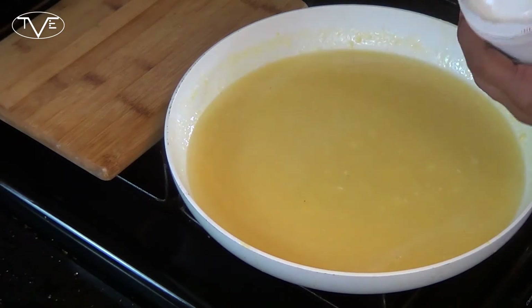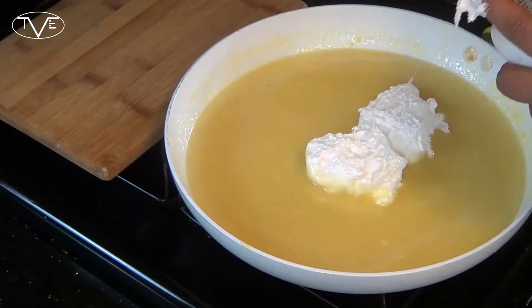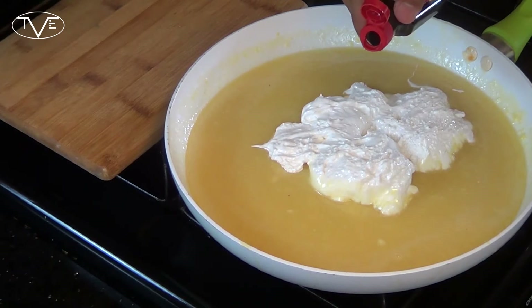Once that chocolate's melted in, I'm going to go ahead and add my marshmallow cream and my vanilla. Then I'm going to go ahead and stir this together.